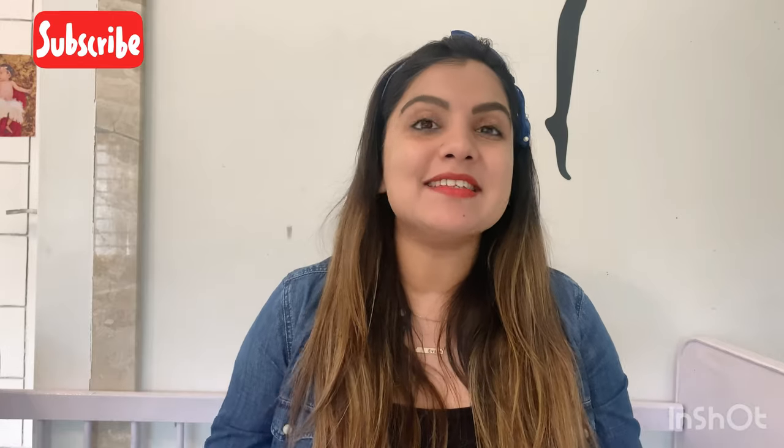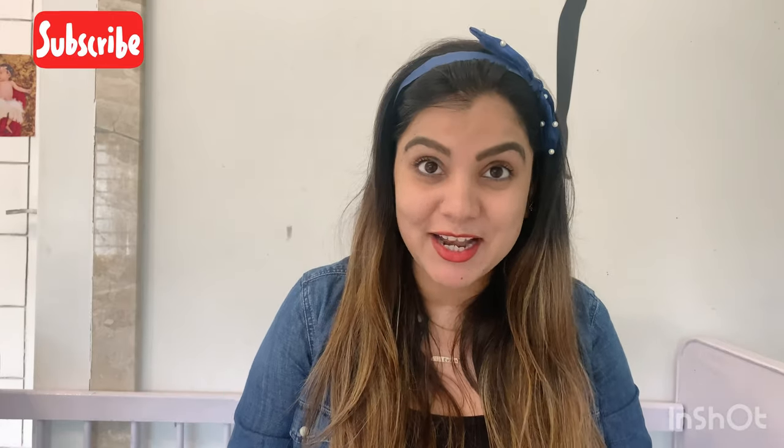Hey guys, how are you all? Welcome to my channel. I am Sagarika and I am back with some new tips and tricks for you. So ladies, today's video is very special because today I am going to tell you how to make baby's bedding.